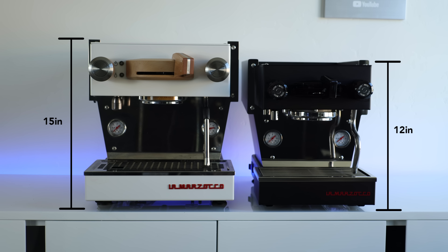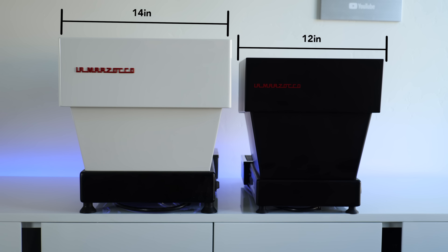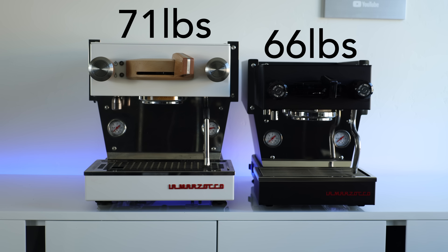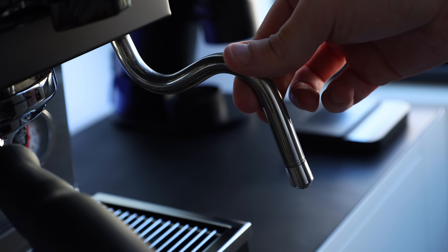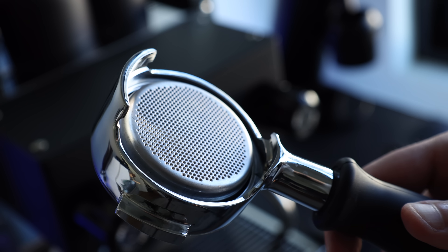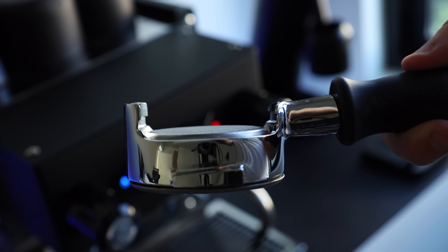What truly sets the Micra apart are some small but seemingly meaningful details that really focus it down on the home espresso experience. For one, the size. Although not massively different, the Micra takes 3 inches off in height, 2 inches in width, 6 inches in depth, and 5 pounds in weight from its Mini counterpart. The steam wand itself has been further insulated to avoid potential burns and become more home kitchen friendly. And lastly, the most interesting and wildly different update: the new convertible portafilter, which is a modular design that allows you to swap from bottomless to single or dual spouts in a literal snap.